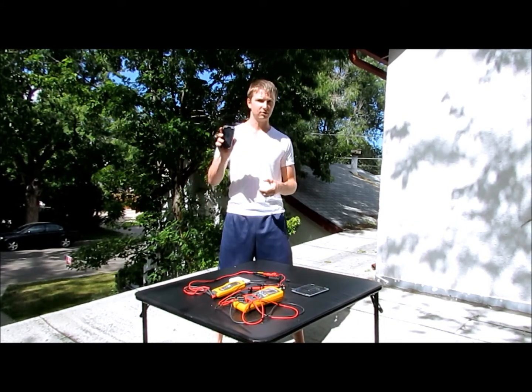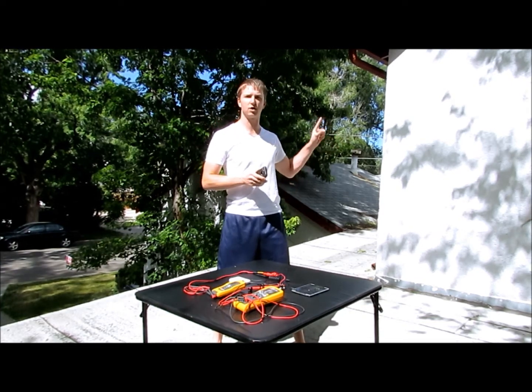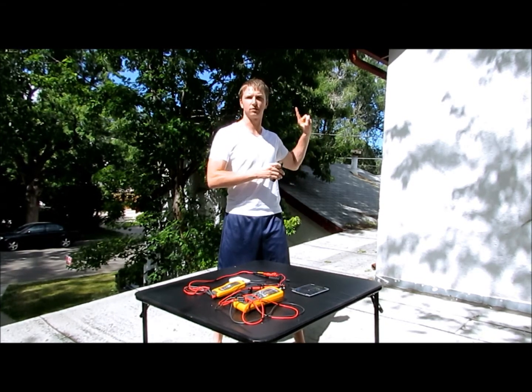Fluke Connect is going to let me hook up all this equipment and monitor it from my cell phone in my lab, so I can work on the test report or hang out in there.